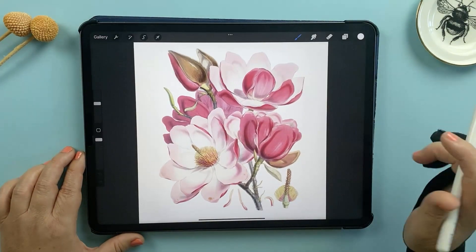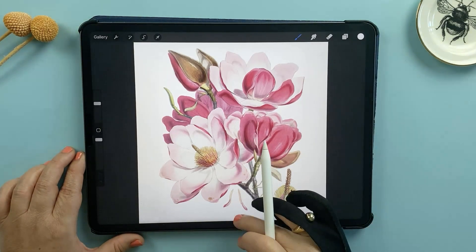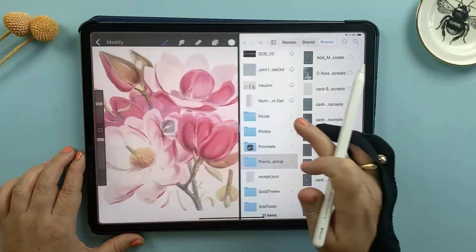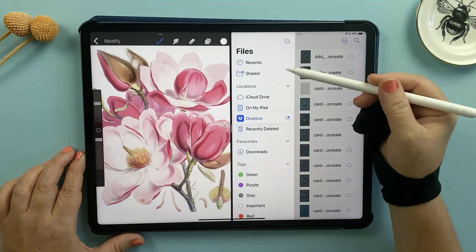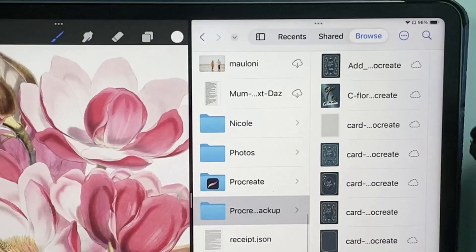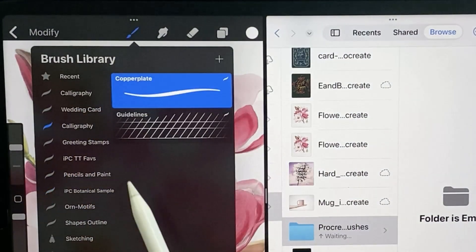It's easy to focus on backing up your artwork and forget about your brushes and color palettes, but these are just as important, so I always take this opportunity to back them up too. Today I'm sharing a lesser-known tip on how to back up multiple brush sets and palettes at once. Slide up from the bottom of your iPad screen to access the Files app and drag it to the side so it sits side-by-side with Procreate. In the Files app, locate your backup folder. Create a new folder for your brushes by tapping the circle icon with the dots and selecting New Folder — name it 'Procreate Brushes'.